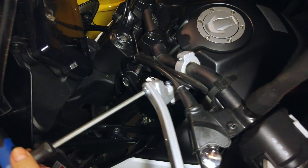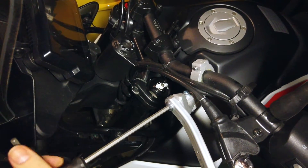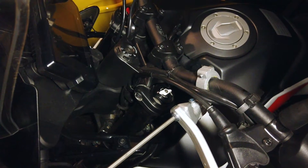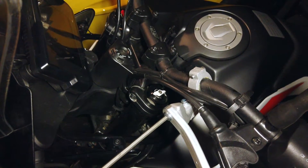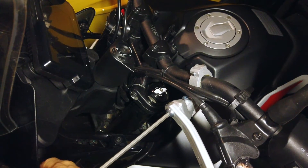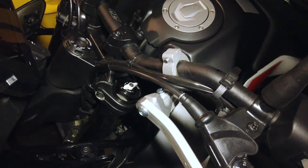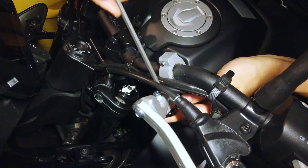The next bolt to tighten is the one that holds the bar to the connector. Finally, tighten the bolt and nut attaching the connector to the clamp.